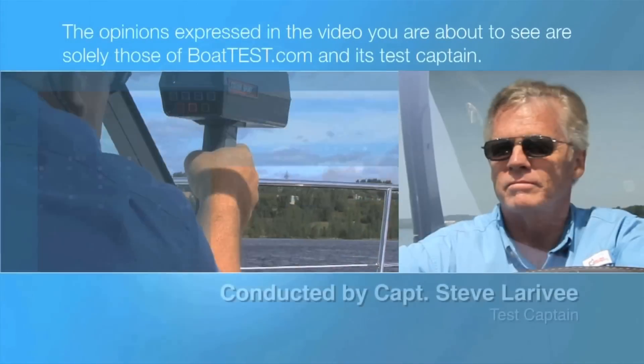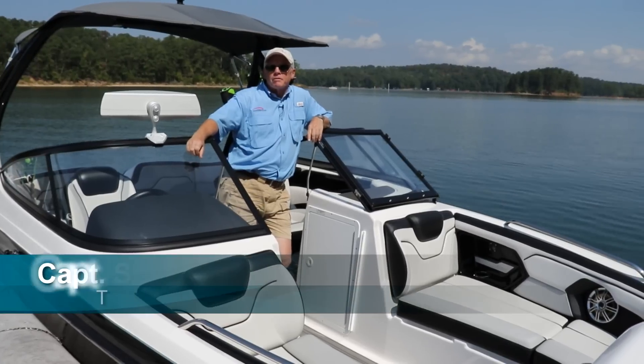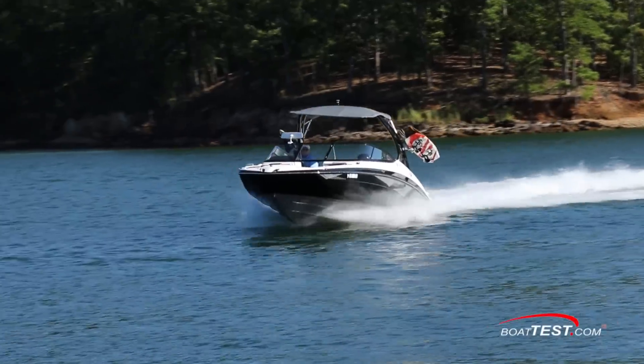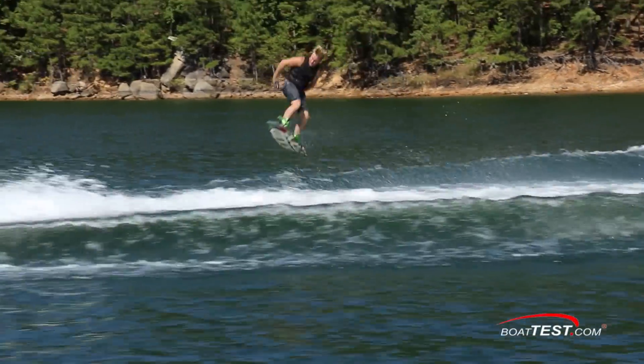The following opinions are solely those of BoatTest.com and its test captain. Hi, Captain Steve for BoatTest.com, and today I am on the Yamaha 212X. This is a boat that takes family functionality and versatility and injects it with a massive dose of water sports excitement. Let's take a look.